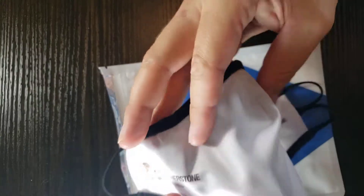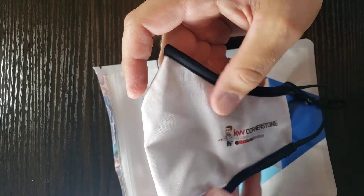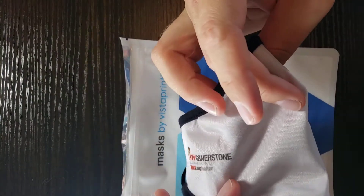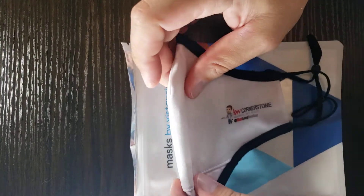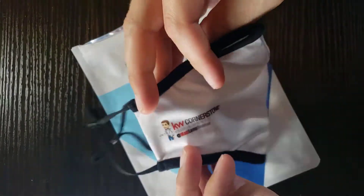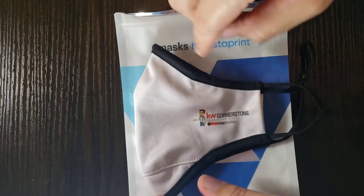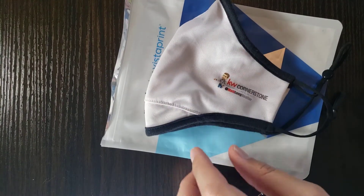For general daily use, I think it's pretty good — especially with the ability to customize and buy individually. The price for these right now is $20 each, and you can customize it and put whatever logo you want on it. I got mine from Vistaprint, and I'll put a link in the description so you can check these out and order one of these custom masks from them.